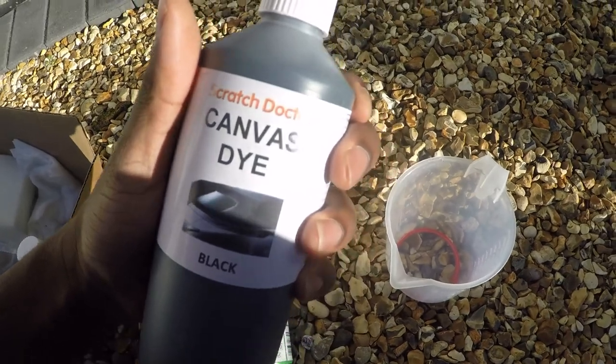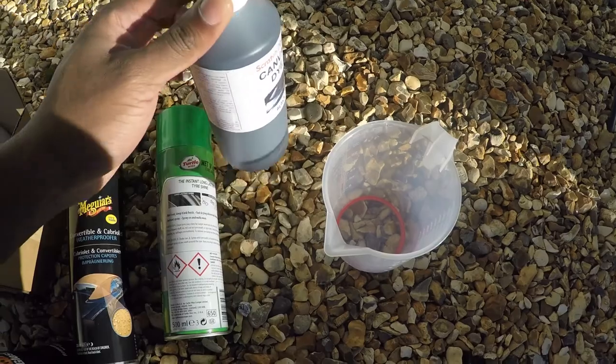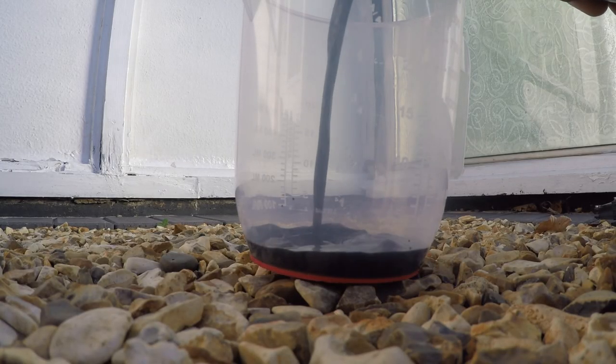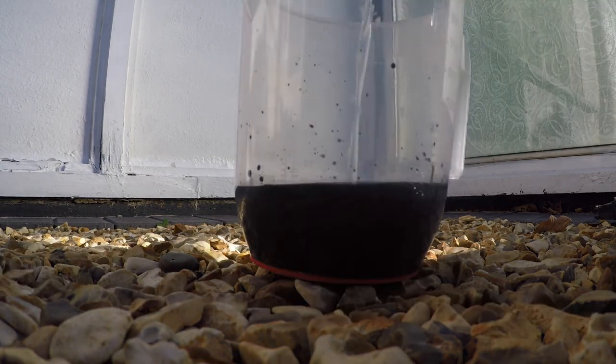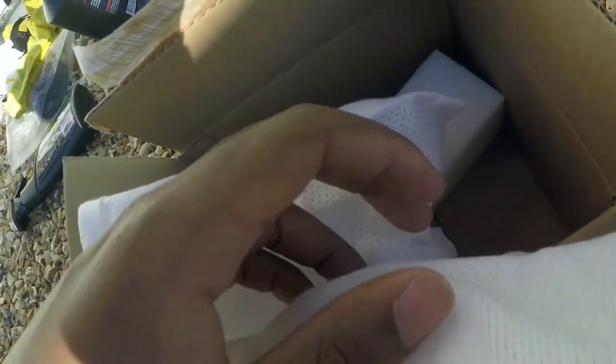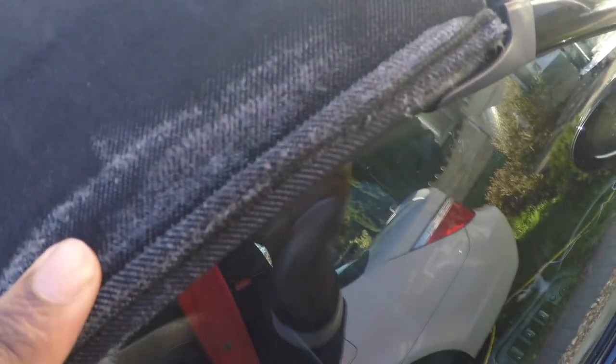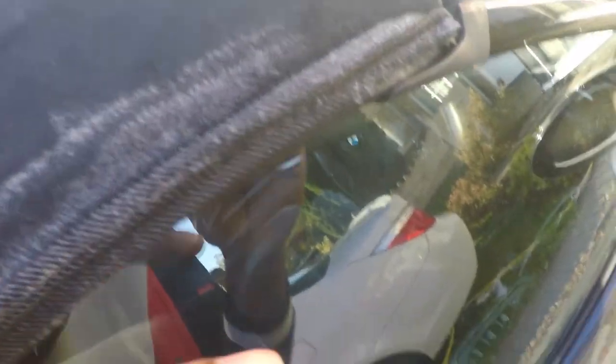Now we're on the part we've all been waiting for - actually putting the dye on. It's going to be one part dye and two parts color boost. I'm wrapping the sponge up in a cloth and dabbing it into the dye mixture to apply it. Also, it's paint-friendly, so if any liquid gets on the paintwork that's fine - you can just wash it off.